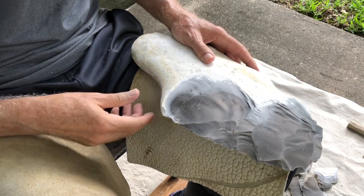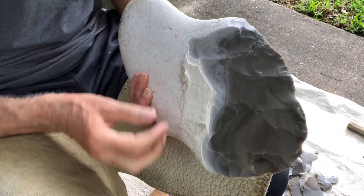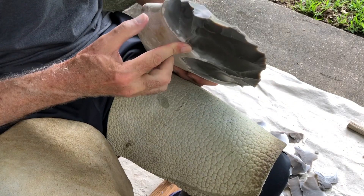I'm experimenting, or practicing, or both. I'm experimenting and practicing.